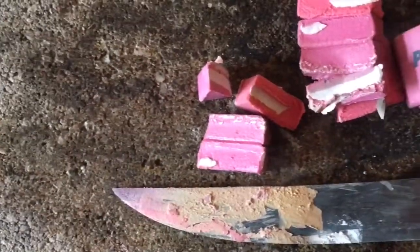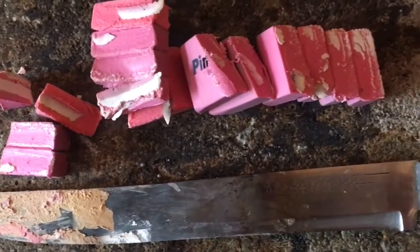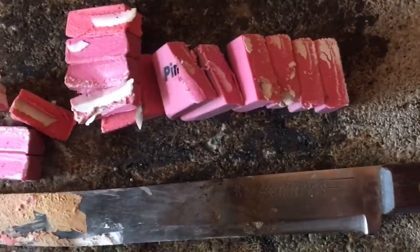There you guys have it. This concludes the Red Hot Knife versus the pink erasers. If you guys like this video, go ahead and give it a thumbs up. Share it with your friends, let them check it out. If you guys like this content, be sure to subscribe — I got plenty more coming.